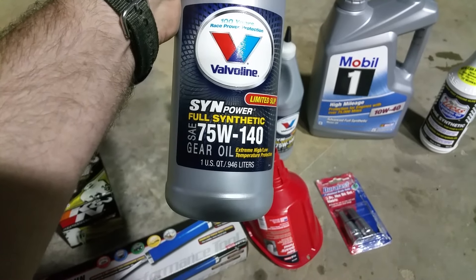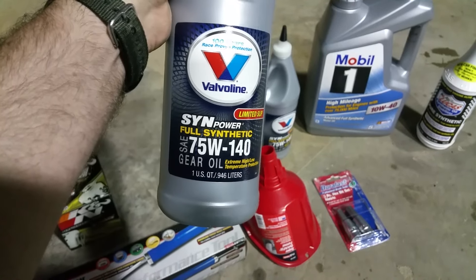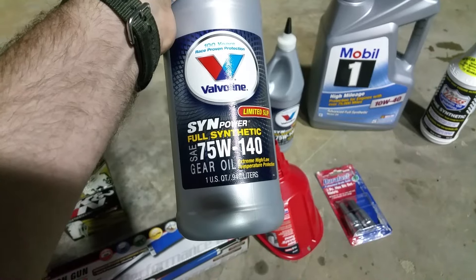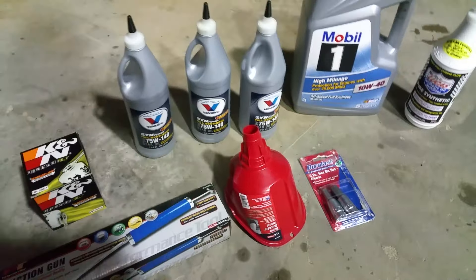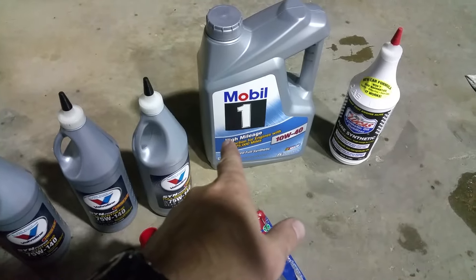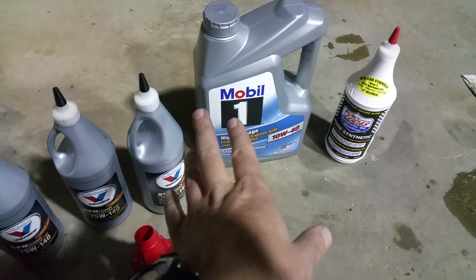The guy told me it'll take 75W-90, but since I do go off-road and it's an older transmission, I said I'd just go 75W-140 full synthetic. My shifting is pretty decent, not bad. I'm going to switch from the Royal Purple to Mobil 1 High Mileage — it's a little bit thicker of an oil than the Royal Purple I used to use.